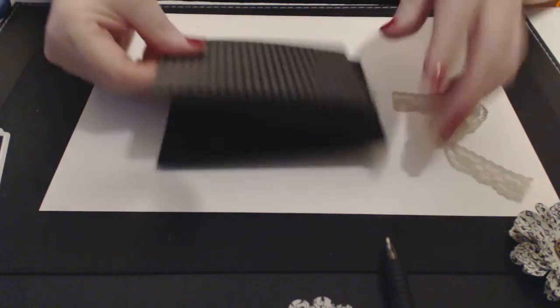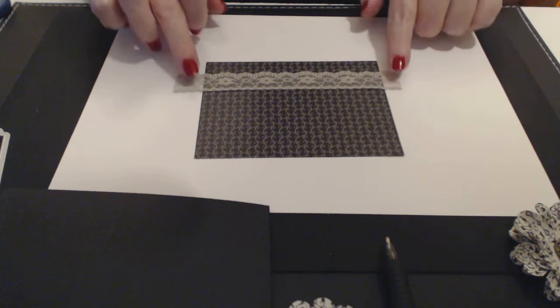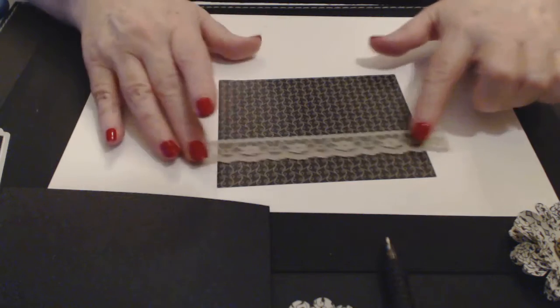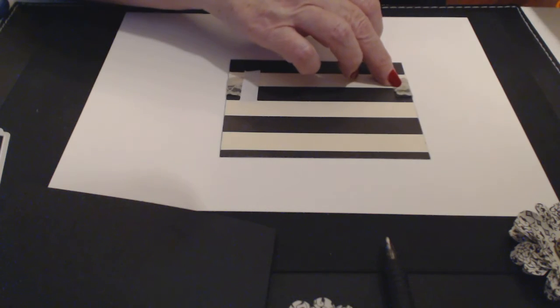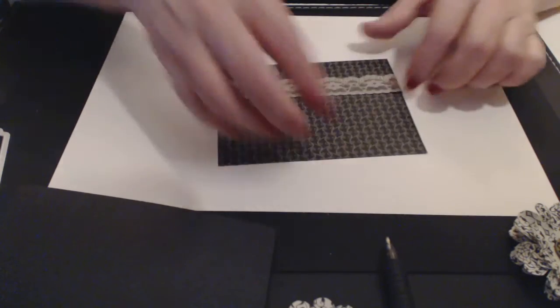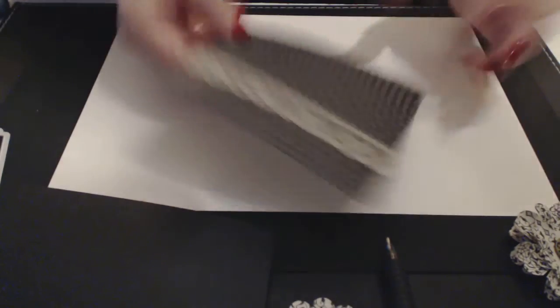The next thing we're going to do is set aside the cardstock, take the designer series paper, flip it over, and put our lace on — that's the next step. I'll turn it around so you can see. I've got it already cut, so I'm just going to lift it up and use double-sided tape to hold it down. You can leave the tape on or take it off — entirely up to you. Then we pop that over with the card.